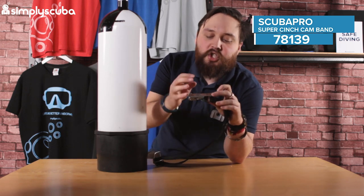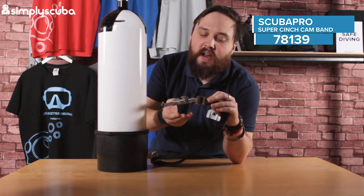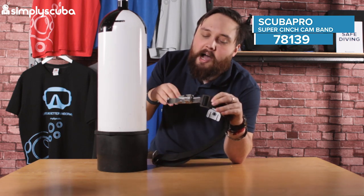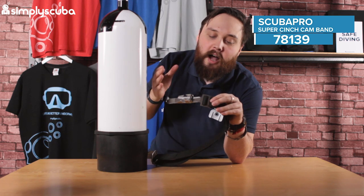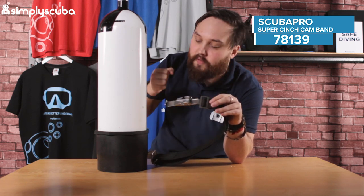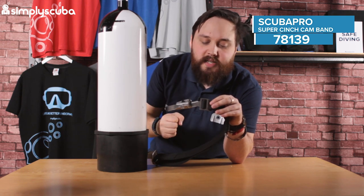It's a clever two-part buckle system. Instead of having to thread it through that kind of complicated plastic buckle, this one's much quicker and easier to do, and there's a really nice, satisfying clink when you've got it at the right tension.